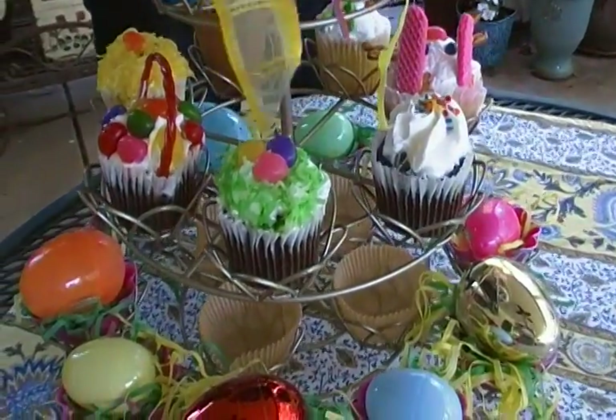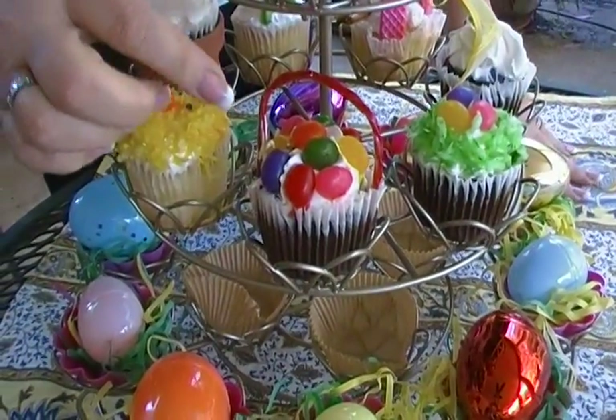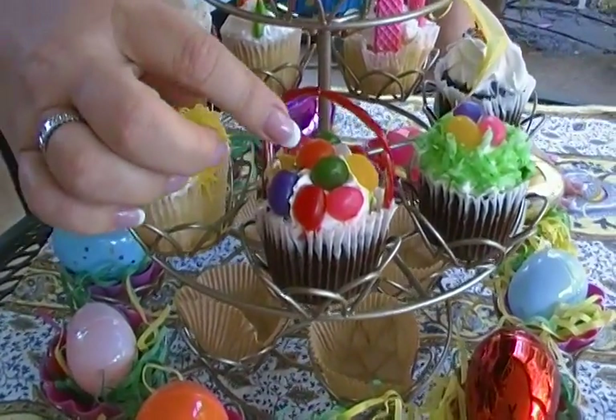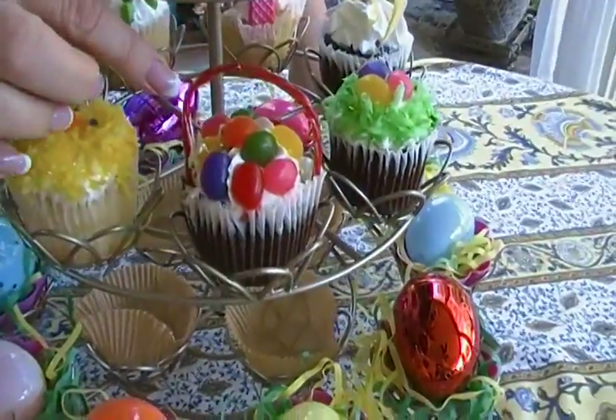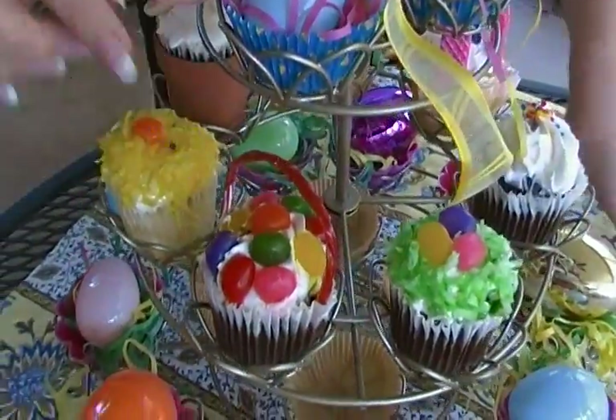How fun is that one? Now this one looks like an actual Easter basket filled with Easter eggs. Just cover your cupcake with jelly beans and then use a strip of licorice for the handle. You could also use a pipe cleaner if you want to.